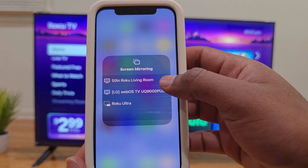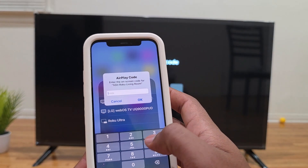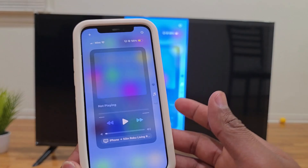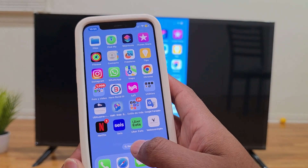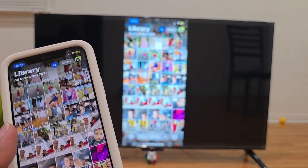Go ahead and tap on it, and a four-digit code will appear on your TV screen. Type that code into your iPhone and press OK. Just like that, your iPhone screen is now mirrored to your Roku TV.